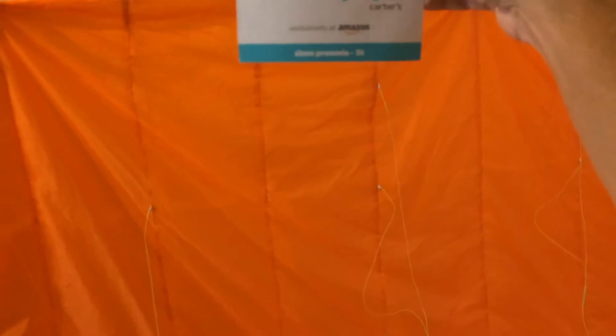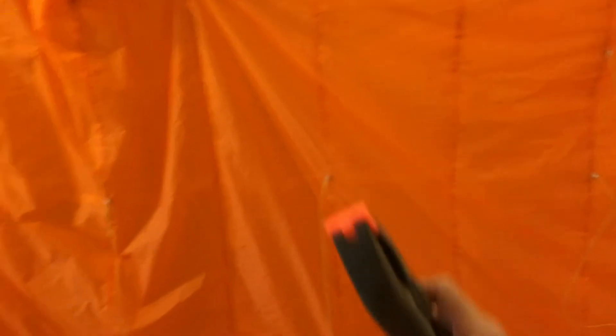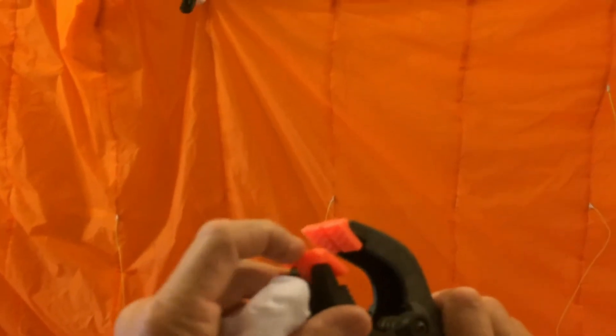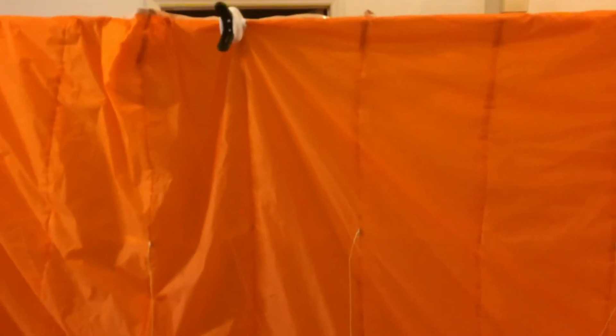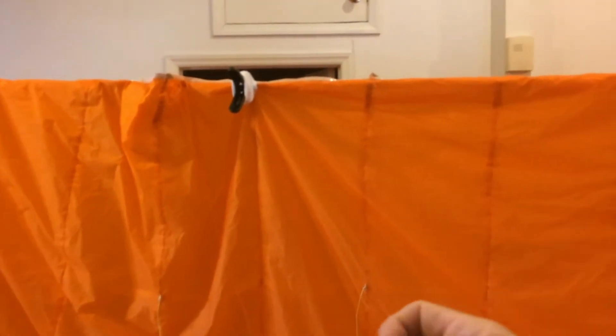I told a buddy of mine about buying baby socks, and he asked, 'What do you need baby socks for?' So I got some of these, obviously off of Amazon. I have these clamps and they're kind of soft, but they're not soft enough to my liking. So I got some of those baby socks and slide them on the clamps like this.